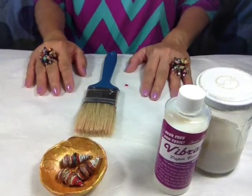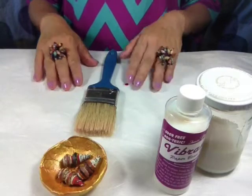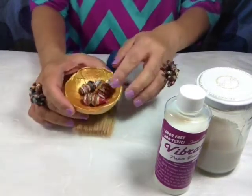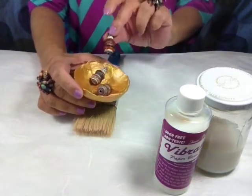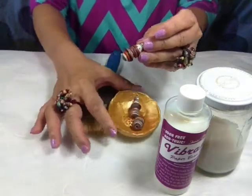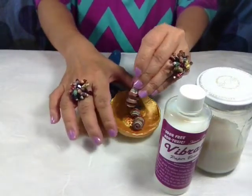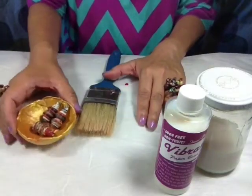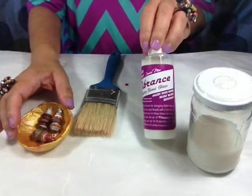Hello everyone, my name is Janice May and I would like to show you how to glaze your paper beads. So the beads that I have here is what I call the Pagoda beads. I have a tutorial on how to make these very cool beads that you can actually embellish. But today I want to show you how to glaze your beads using my very own Vibrance.